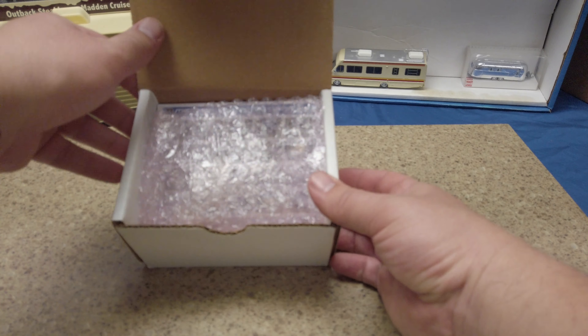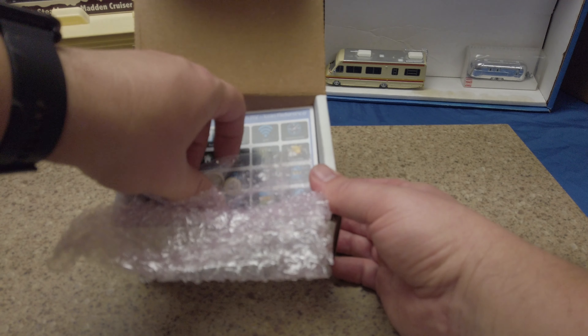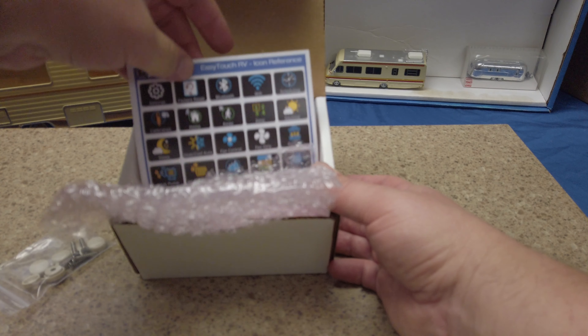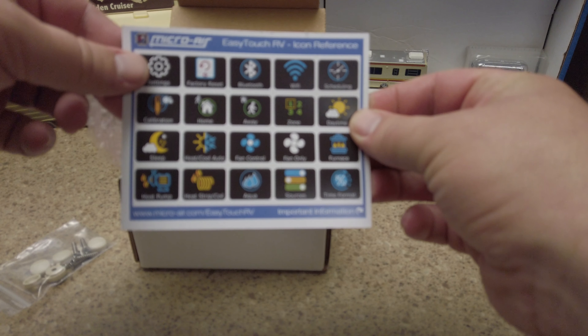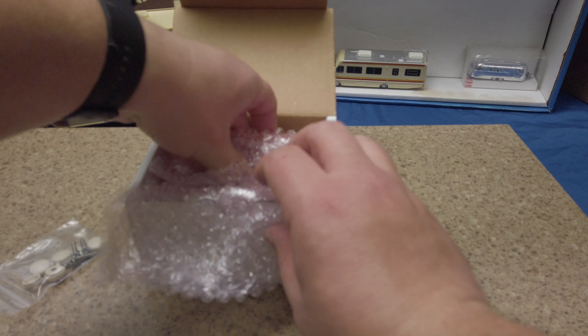It's nicely packaged in a perfectly sized box. Inside you'll find your screw covers and a reference guide for all the different icons that will be shown on the display. Let's take the unit out.